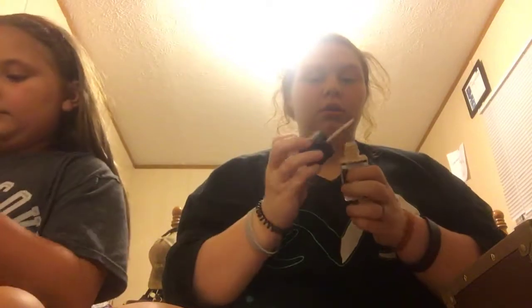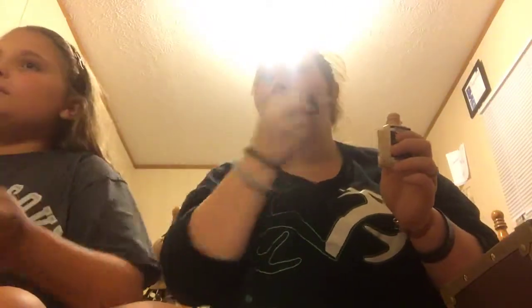First you need foundation, or in our case concealer, because I can't use foundation. My foundation wand looks a little something like this and my stuff looks like this. If you use the wand and just dab it, you're gonna look like a warrior. If you use concealer, you want to take a brush, put it on your face, and rub it all in.